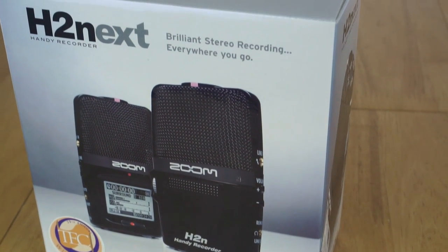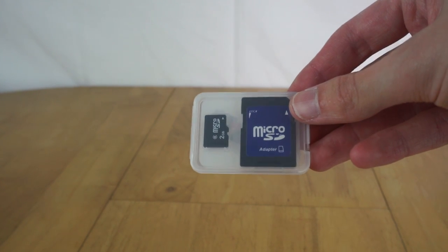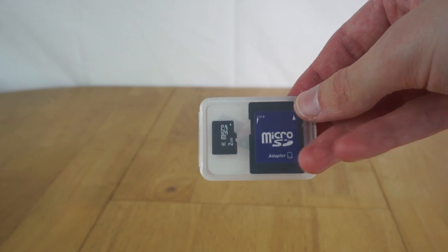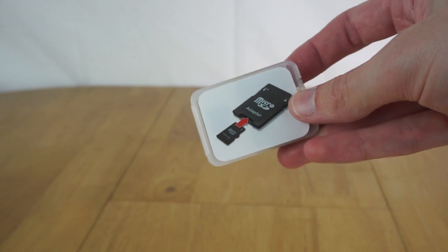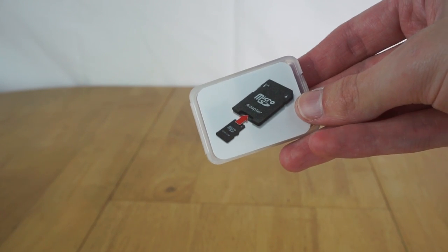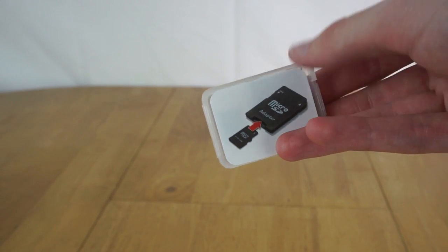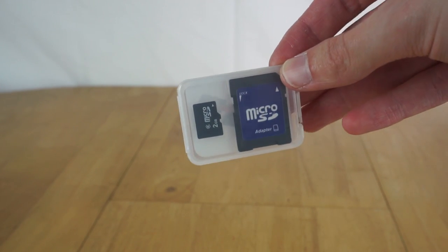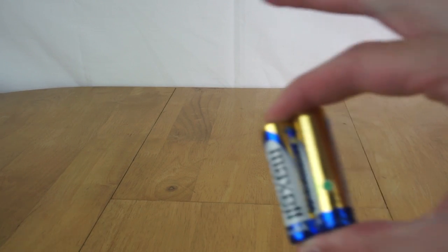So now let's take a look at what accessories come in the box with the H2n. The first thing you get is a 2GB microSD card. It's only 2GB, which isn't really much, but it's enough for some basic recordings. And it's a microSD card even though the thing takes full-size SD cards, so you have to use the included adapter. I think it's because some of their recorders only take microSD, so being able to bundle this one type of card makes it cheaper across all their products.